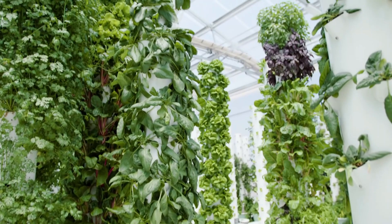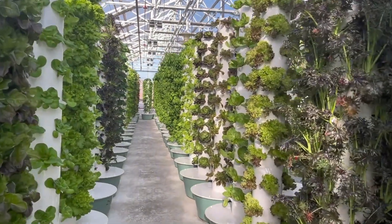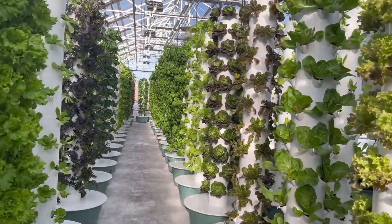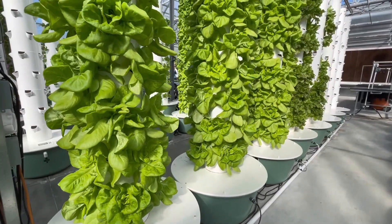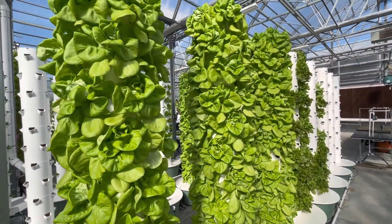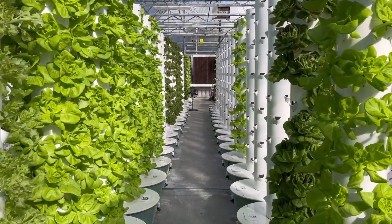Hydroponic towers work by pumping nutrient-rich water to the top of the tower, where it cascades down over the plants, providing them with the necessary nutrients. The tower is designed with several planting pockets, which are arranged vertically, one on top of the other, allowing multiple plants to grow in a relatively small space.